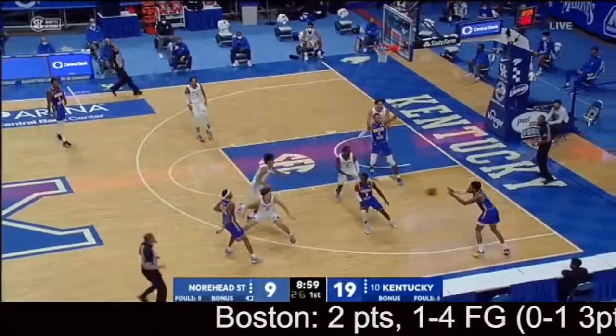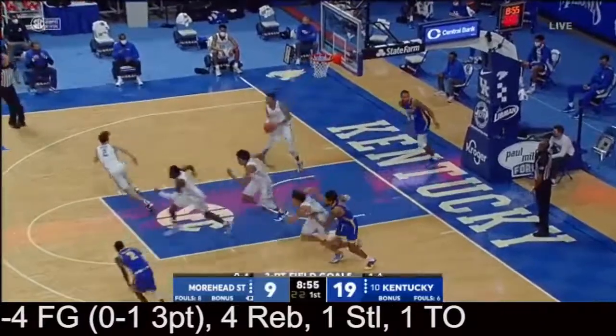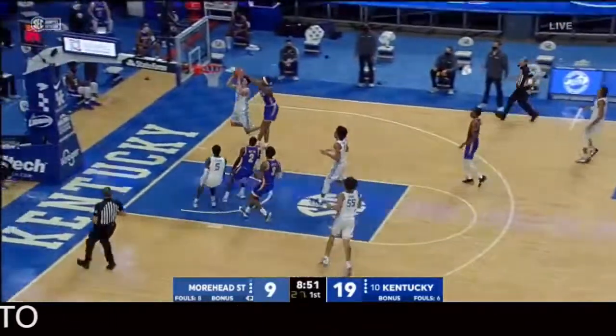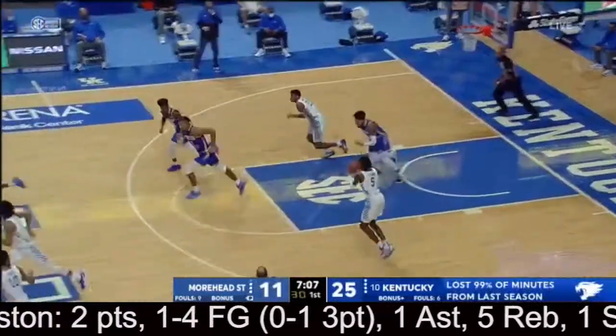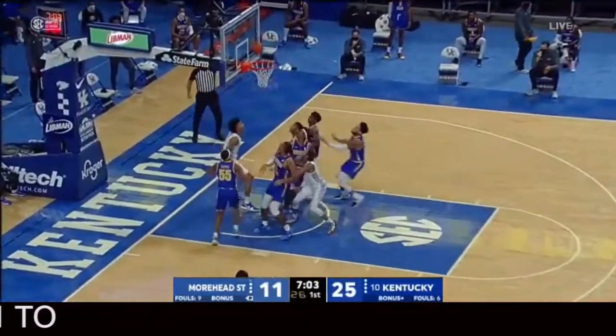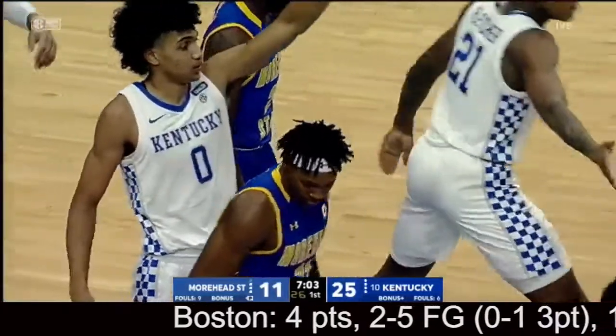Step back jump shot by Boston off the front of the rim, and got a chance to get back into this before the end of the first half. Plenty of time left — beautiful pass but can't be finished down inside. You got to score that. Through contact, lays it up and in — boy was that quick. Yeah, in three seconds. Kentucky already had it but he was really coming on, dealing with a calf injury. Nice play by Brandon Boston to finish.